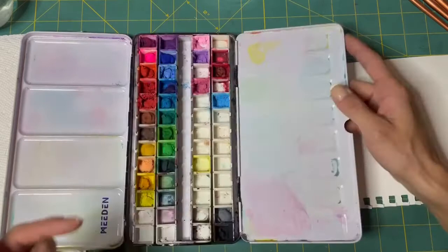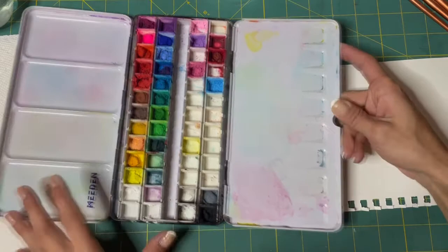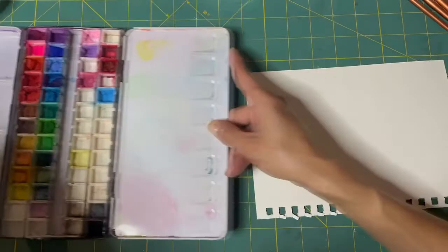I'm using gouache paints. They're like watercolor but they're opaque — more opaque than watercolor. Watercolor is more transparent is the word I'm looking for.